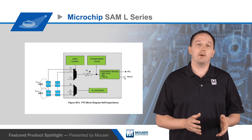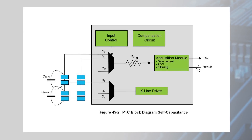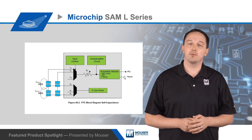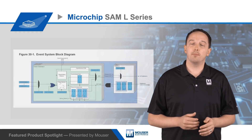Outside of the power manager, the SAM L Series MCUs include a number of power saving peripherals. The Hardware Peripheral Touch Controller, or PTC, provides low power, high sensitivity, and robust capacitive touch functionality. The PTC operates autonomously from the CPU with a non-blocking interrupt to lower CPU utilization, consuming just 4 microamps in standby while supporting multi-button wake up on touch.